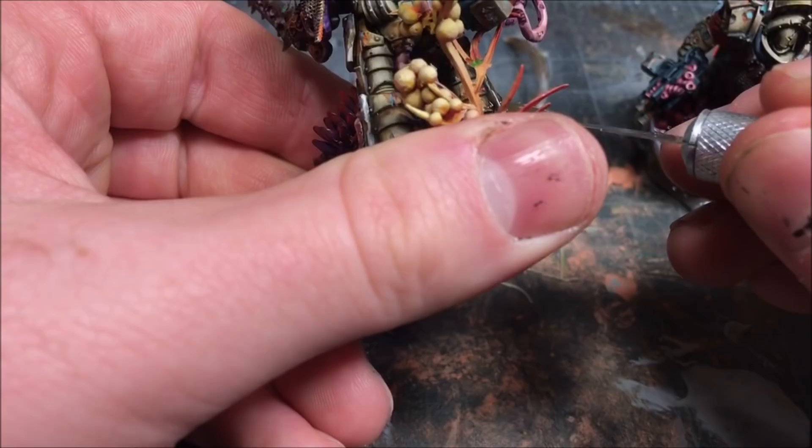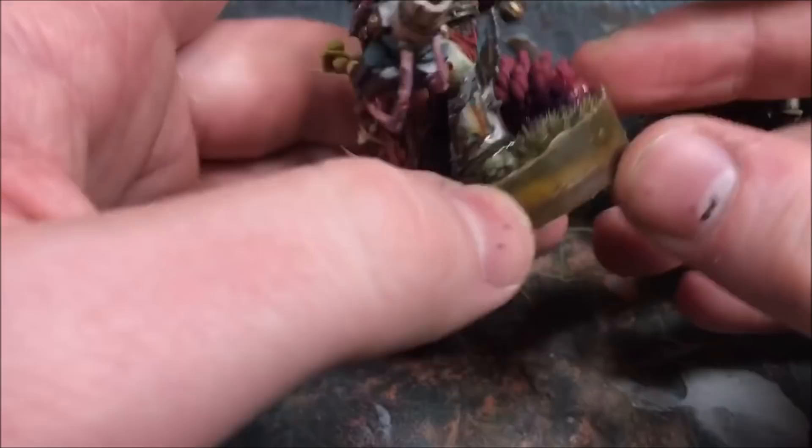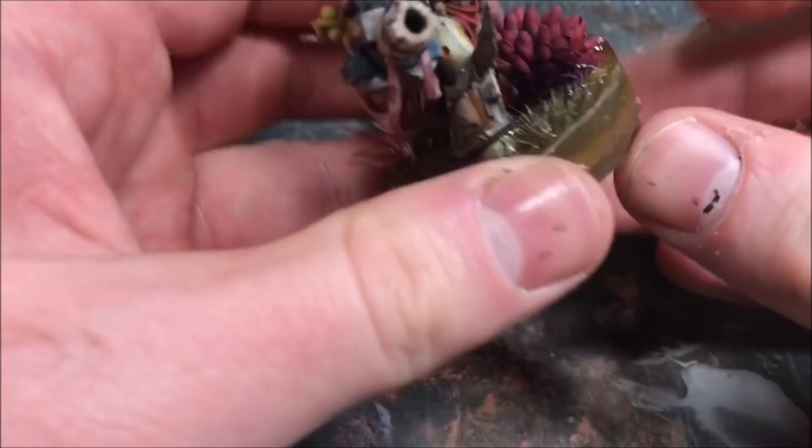Once we've glossed the base, I like to go around and bevel the edges of the resin, because as you dam up the resin there tends to be a little lip that occurs. I just go around, bevel it, and gloss that over as well — it will look pretty decent.